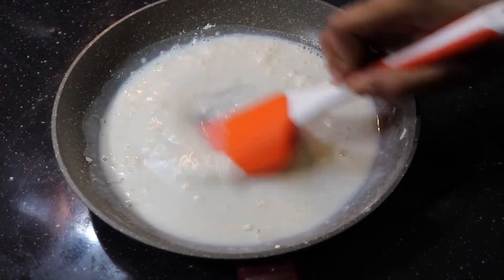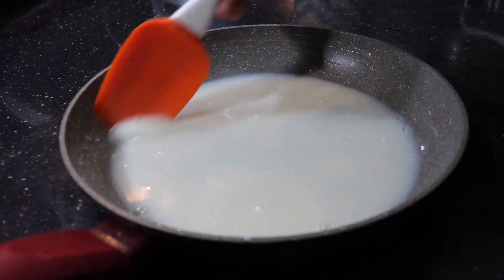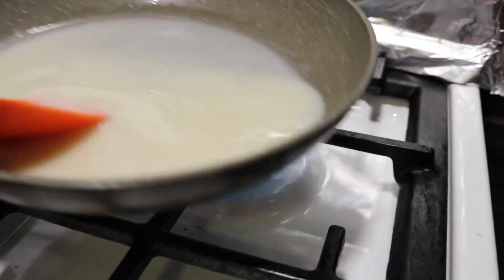When it is on top of the stove, once it has come to a nice, smooth, and silky consistency like this and you don't have any more lumps, keep it on the lowest flame you can.